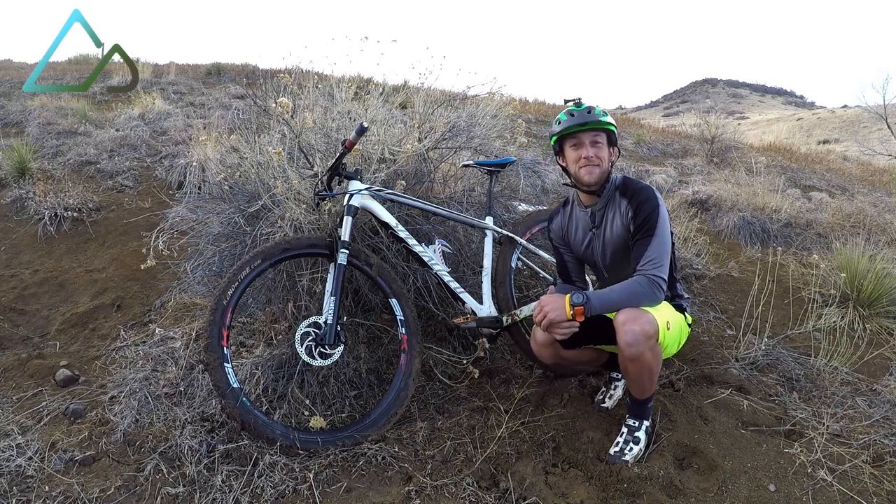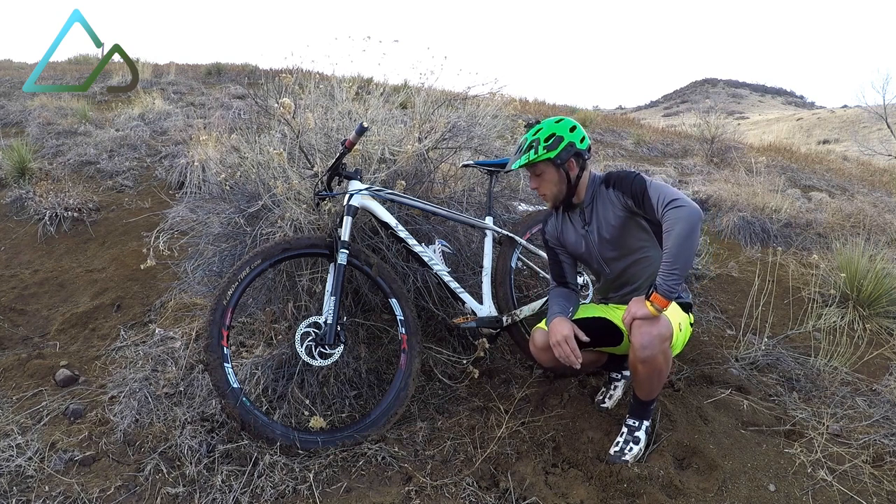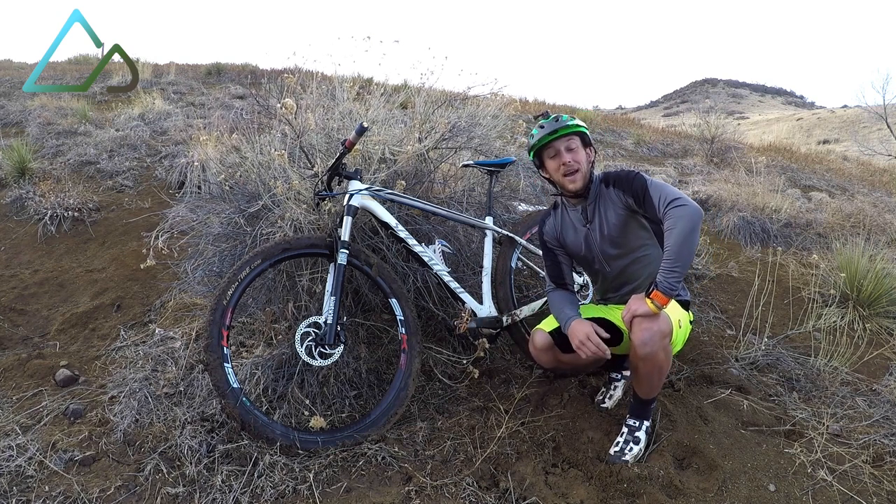Hey everyone, this is Colton Locke, a.k.a. Funtivity Colton, here with another Singletracks gear review. Today we are out here checking out the T1 Pedals by HT.